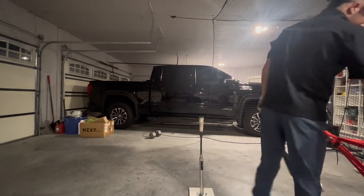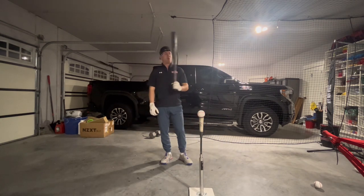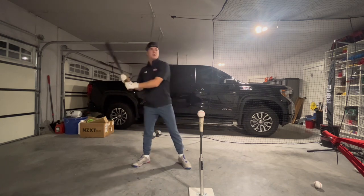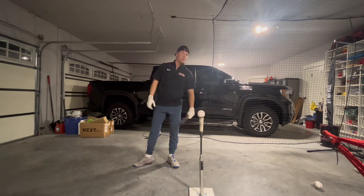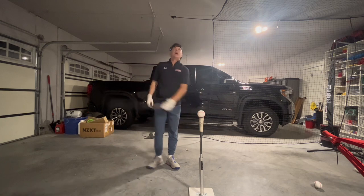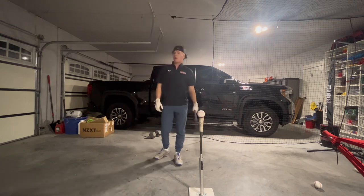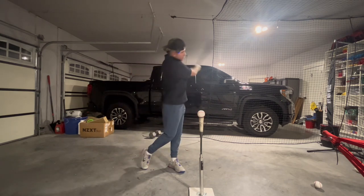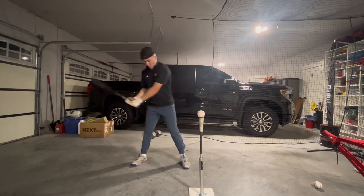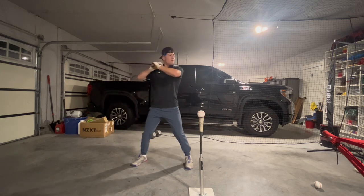Controlled violence is something a lot of people can work on. I think Julio Rodriguez is a prime example — you watch him competing in the home run derby, then watch him swing in games, and it's like he's swinging at 60 percent, just taking smooth, effortless hacks. But he'll sit there and hit a ball 114 miles an hour into the left-center gap, and you watch his swing and it's just effortless power. That's one thing that gets me out — when I try to do too much. Just simplifying everything in the game.